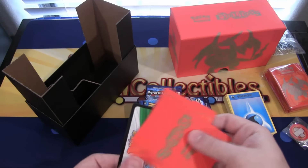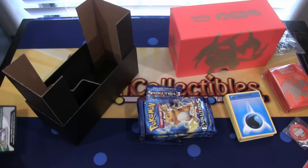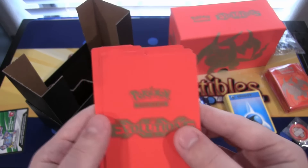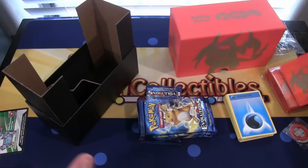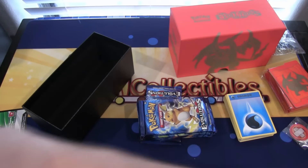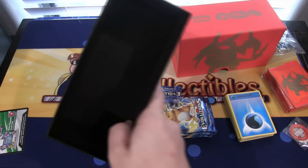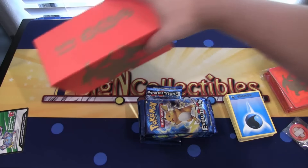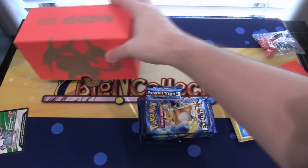We have our divider and our code for the Elite Trainer Box — keeping the code. Here are the dividers, pretty cool, kind of the usual stuff. You can take all this stuff out, all the different packing material, and then the box is empty. You can slide these together and put your cards in that — it becomes a little bit smaller too because of that.